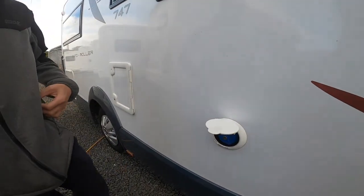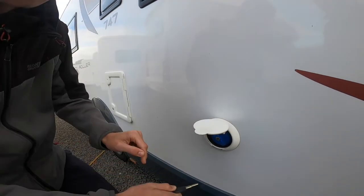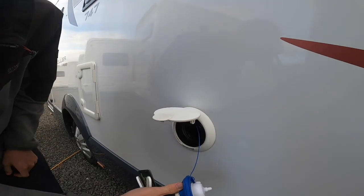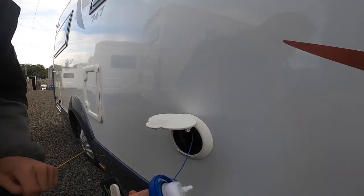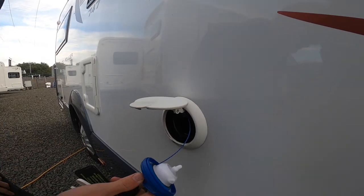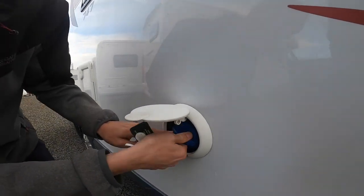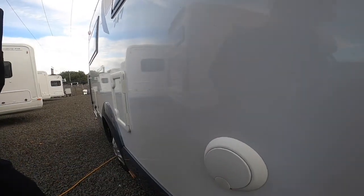This is your fresh water filler. On the keys you've got the habitation key which locks and unlocks the blue cap. Go and buy yourself a hose pipe with some hose pipe ends, as it's mainly just a brass tap on site. Put the hose pipe in until it overflows, or you can monitor how much water you've got on board on the main control panel, which shows it in increments above the habitation door. So that's your fresh water filler.